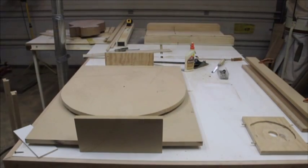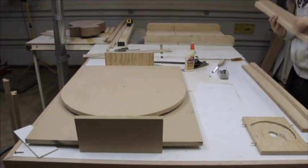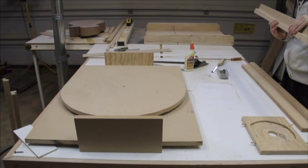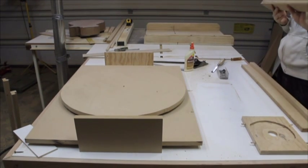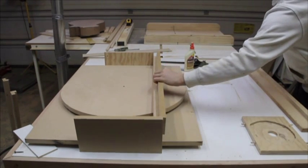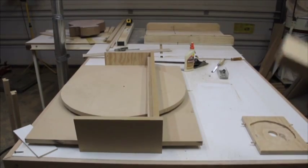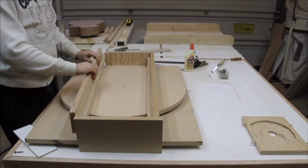I'm going to leave it for about an hour or so, then come back and make the rails. When the glue is dry, unclamp it, and let's make a jig.